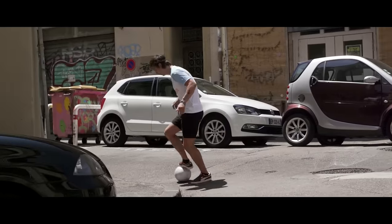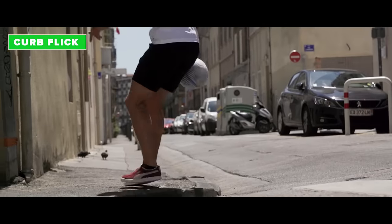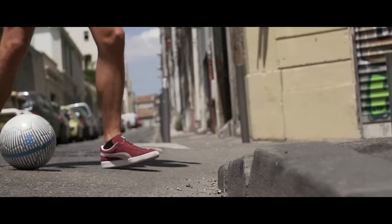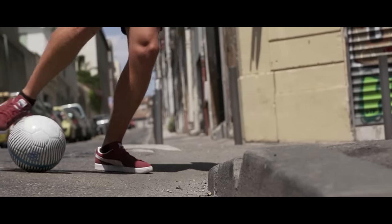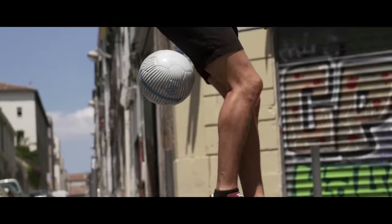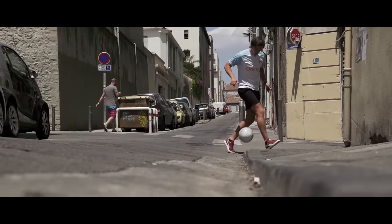If you ever find yourself on the streets of Sao Paulo, you're going to need to know the kerb flick. Here you need a small kerb to bounce the ball against. Do a sole roll, step in front of the ball and catch it with your hamstring. Make sure to stretch your ankle in order to lock the ball in. Good luck.